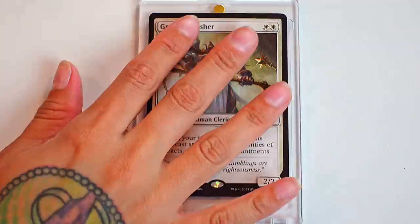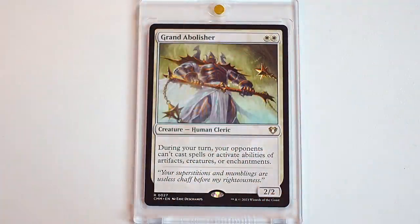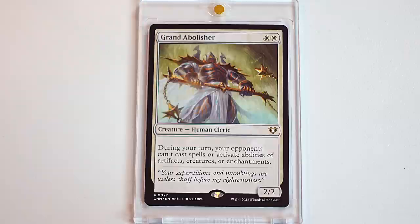What would you tutor for? Probably the Deflecting Swat. Probably the horsemanship card. Another white staple — we have Grand Abolisher. It also has an alternative art, which is super cool. Grand Abolisher is a very good card to play in cEDH. It's a good card in general to protect yourself and your board state and cast spells. This is a card I think really needed a reprint. The new art for this is a very good homage. The new reprint for Grand Abolisher with Commander Masters is super, super cool.